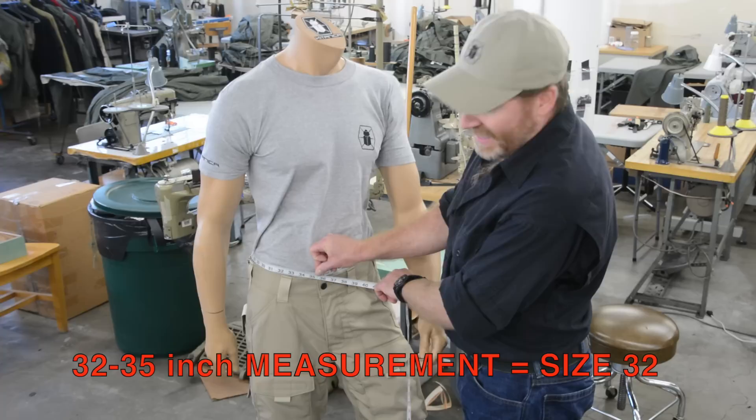You're going to see here Dude's a 34. You're going to take that number to our sizing chart and match it up, and in this case Dude's going to be a size 32.